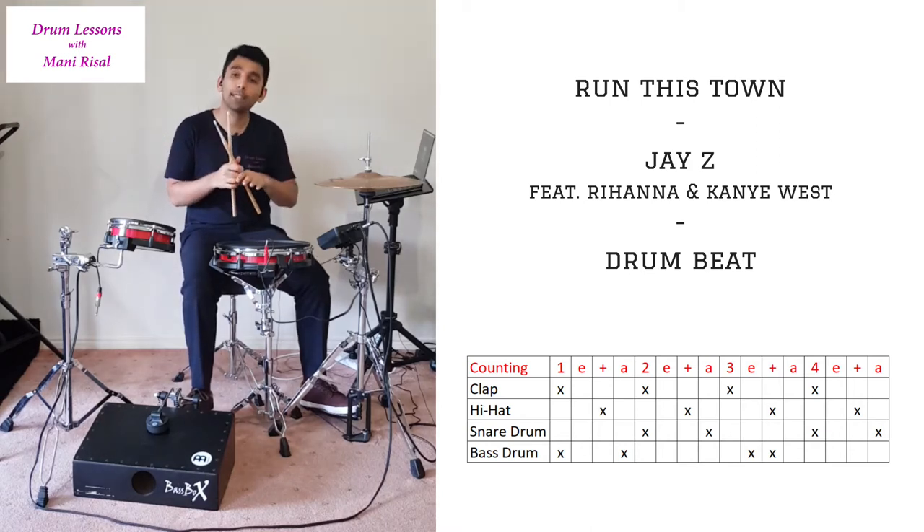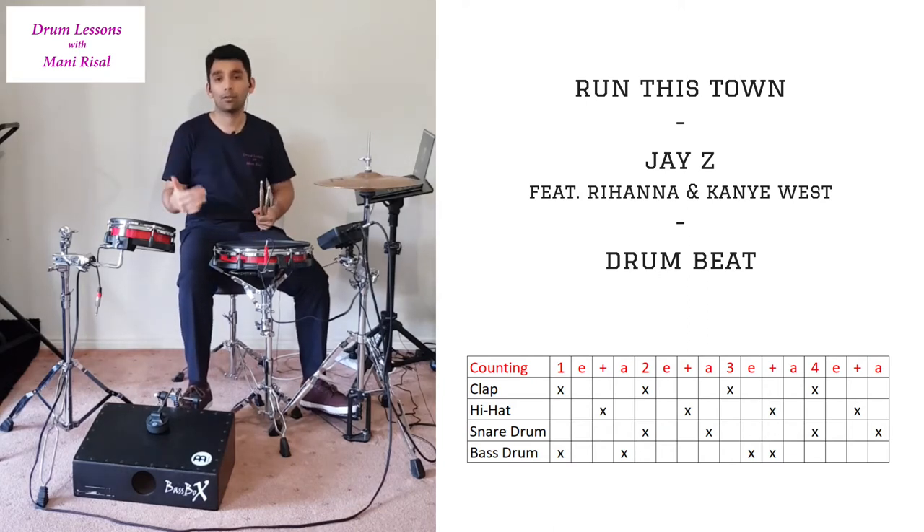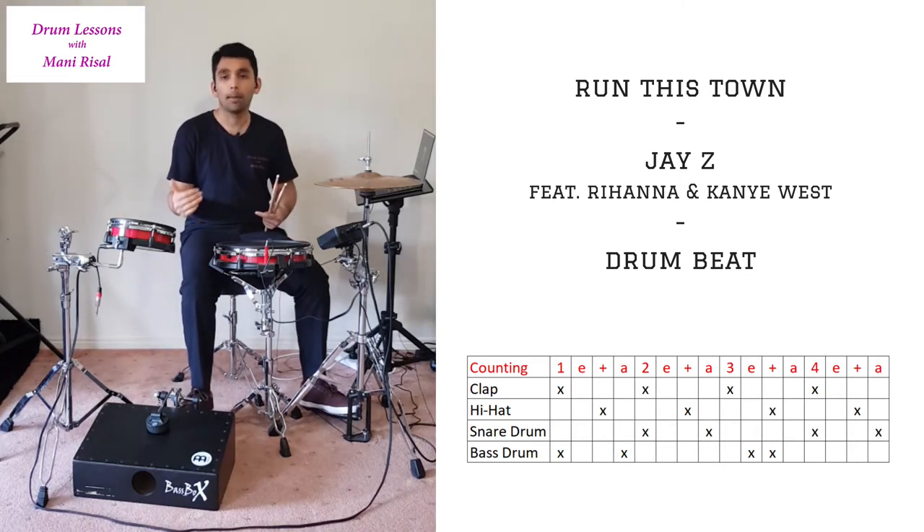Let's start off with the counting for this beat. The counting is: 1e and-ah, 2e and-ah, 3e and-ah, 4e and-ah. Count that repetitively and add your clap, hi-hat, snare drum, and bass drum into that grid.